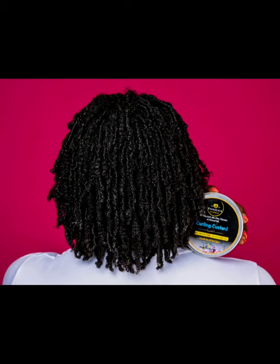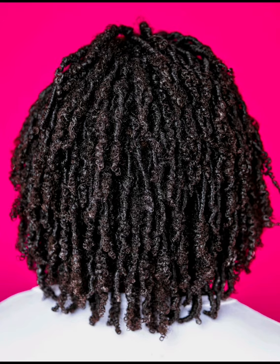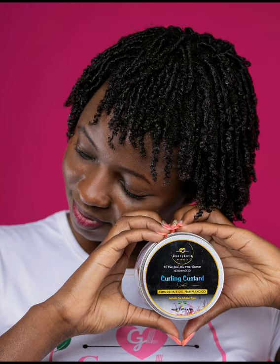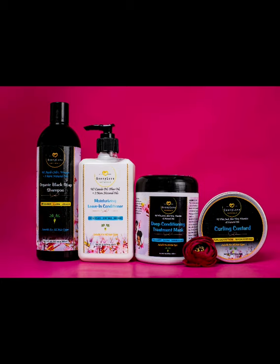To preserve the style, sleep with a satin bonnet. The next day your hair will still be fine — you can add a little bit of custard to the ends to soften them, and spray the mist if you want to puff it out. That's it, guys! We're so happy and would love you to try this product.